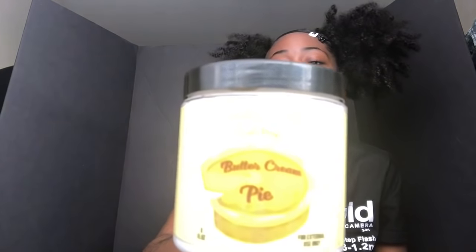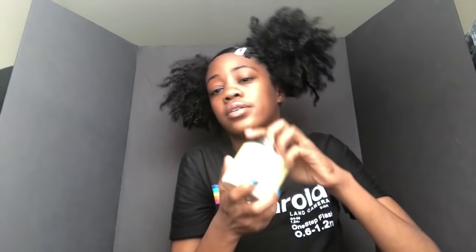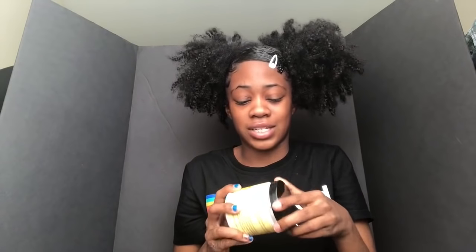Next I got the Good Butter curl pop buttercream pie — it smells just like buttercream pie, like banana pudding. It smells so good. It's a good moisturizer and curl definer as well, so I love it.